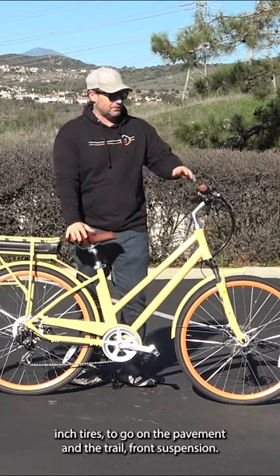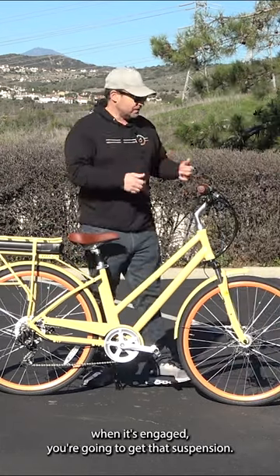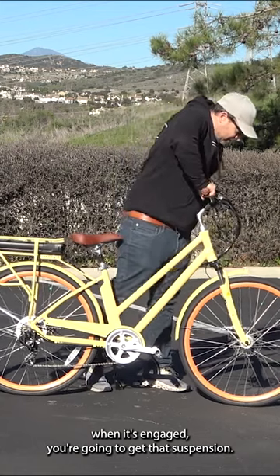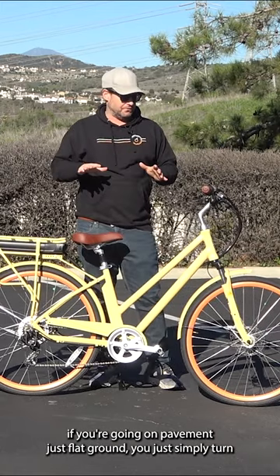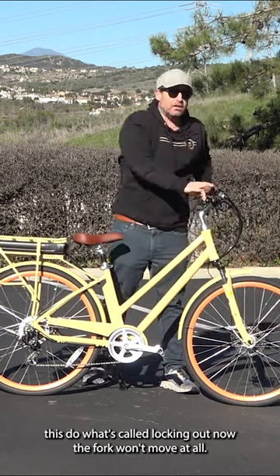You've got these 1.75 inch tires to go on the pavement and the trail, with front suspension. When it's engaged, you're going to get that suspension. If you're going on pavement and flat ground, you simply turn this — what's called locking out — and now the fork won't move at all.